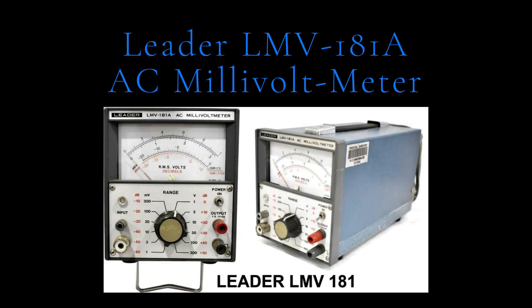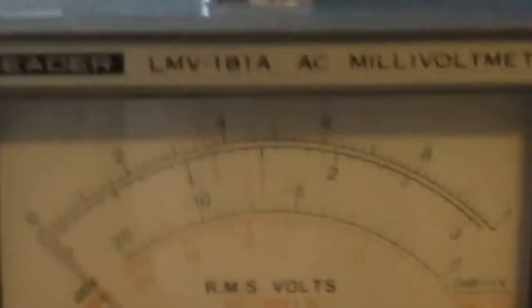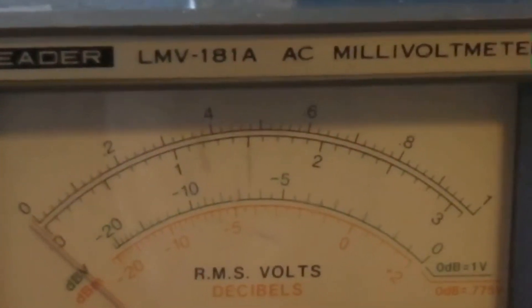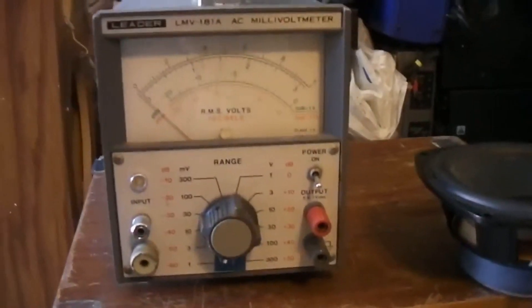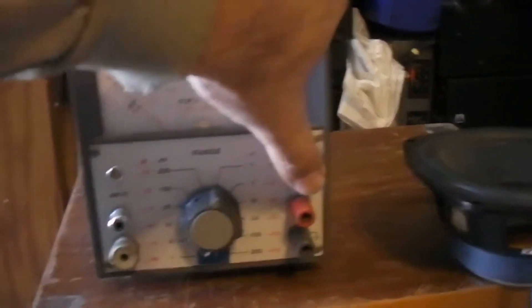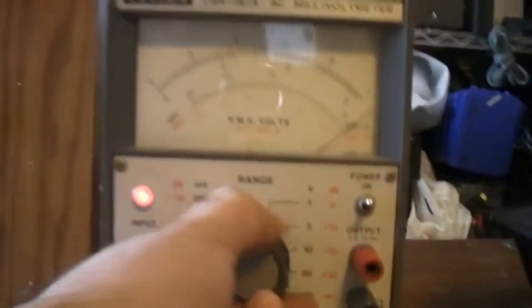Leader LMV 181A AC millivoltmeter. The Leader LMV 181A is an average responding RMS reading AC millivoltmeter applicable to a wide range of general purpose single or dual channel measurements. It features a high sensitivity of 100V and a range of 1mV to 300V RMS maximum full scale, with a wide bandwidth of 5Hz to 1MHz. The meter scales are conveniently calibrated in millivolts and dB with accuracies to within plus or minus 2% FS.